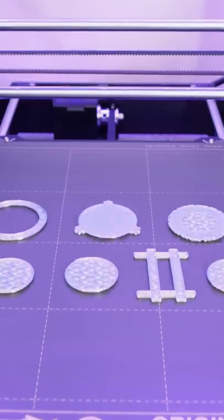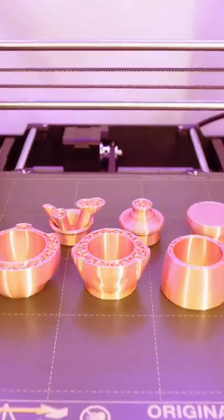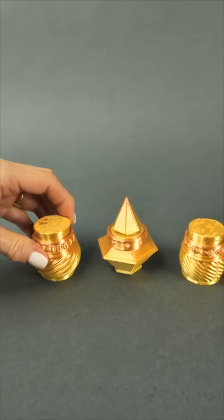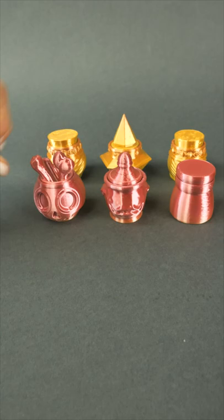This is Sunlue Silk Rainbow PLA, and these are the Tiny Potion Bottles. It's a collection from the Ares Moriandai Mythic Potions Kickstarter, which is now over, and that means we can go to AresMoriandai3d.com and get them.